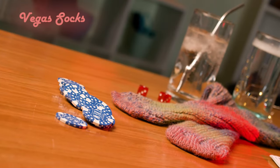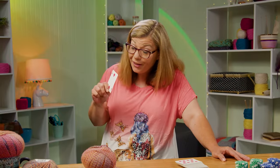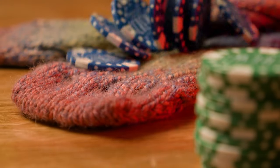I was recently inspired by a trip to Vegas to design these socks. I designed these while I was on vacation, from start to finish, walking around Vegas and enjoying the scenery. This pattern is designed for the adventurous beginner.